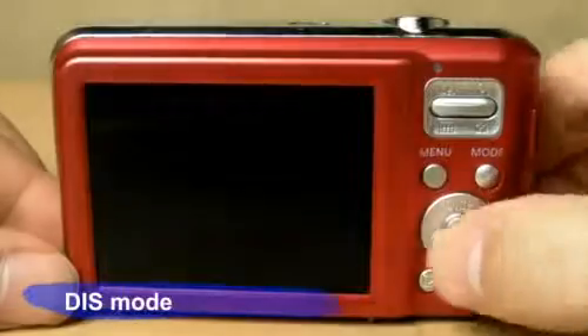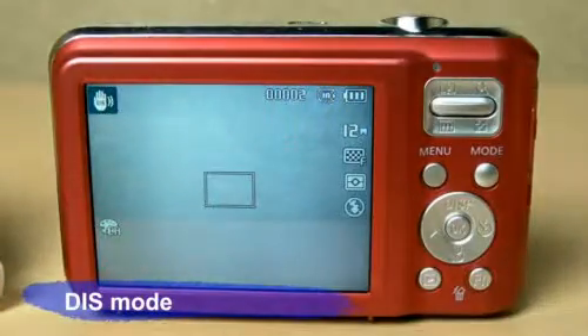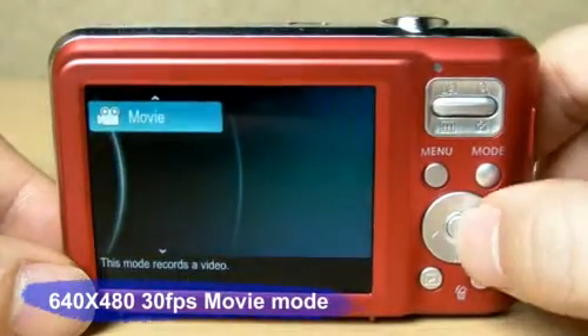Its DIS digital image stabilization prevents taking blurry pictures due to shaky hands. Also, the ES70 takes movies at 640 by 480, 30 frames per second.